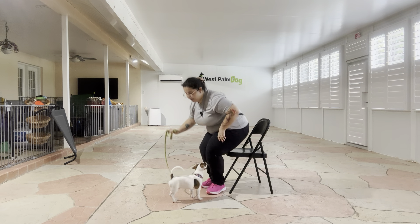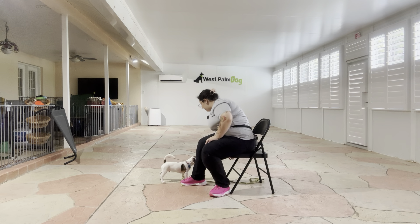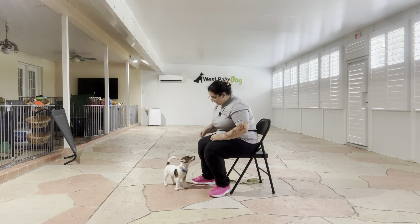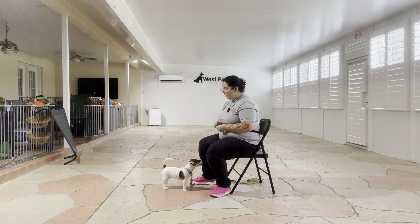We want to teach Wayland how we're going to get his attention as we'll start building a rapport with him. I got Wayland on the leash today, and that's because we're going to be using it just to prevent any kind of jumping up. What I'm going to do is I got some food here, and I'm just going to start by getting the motion of what I want from Wayland, which is to give me eye contact.